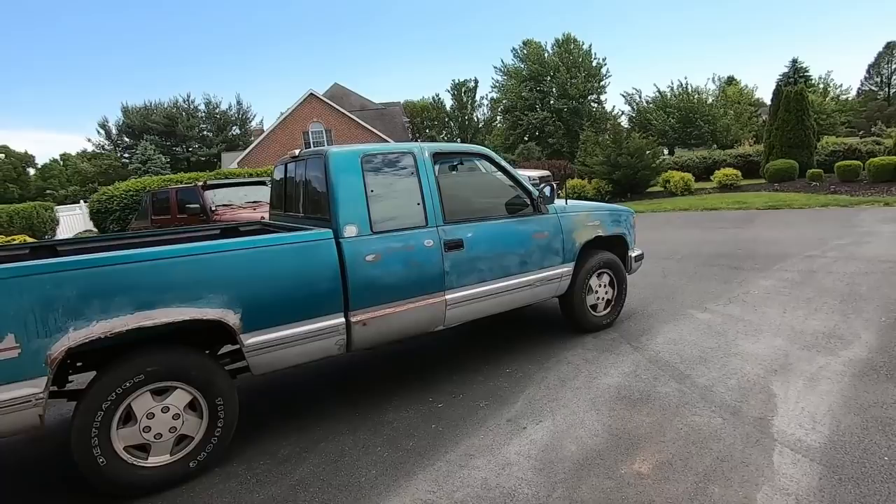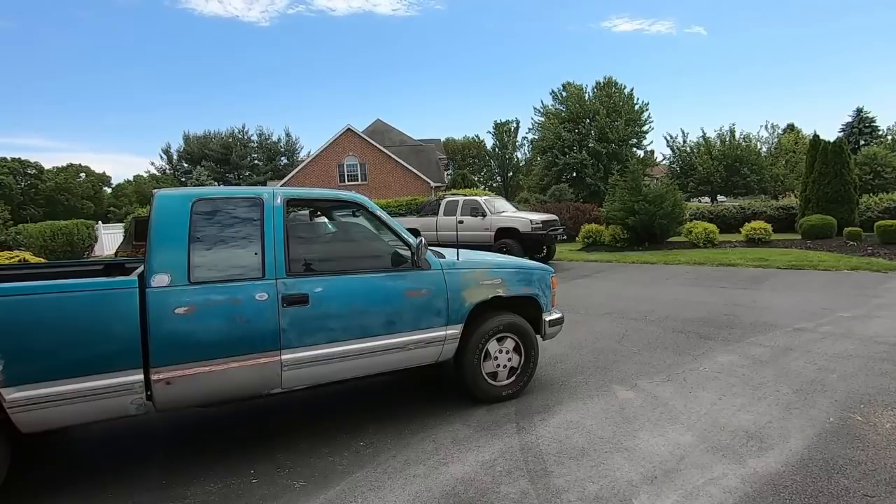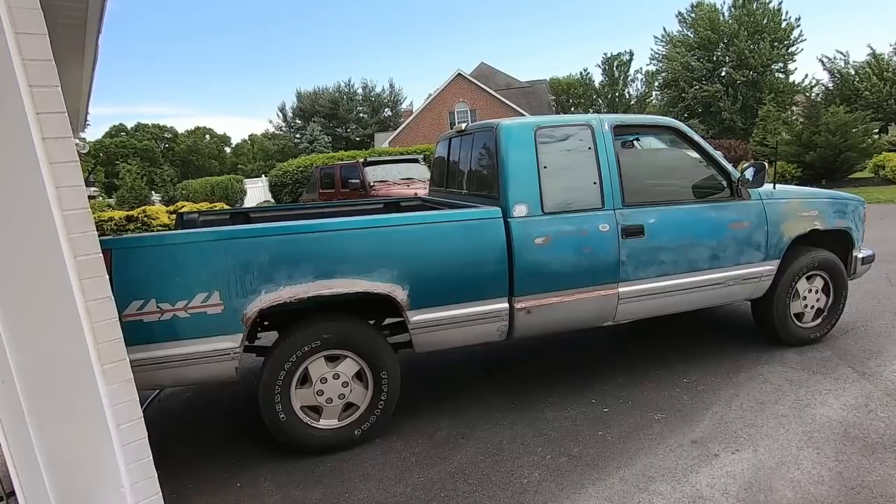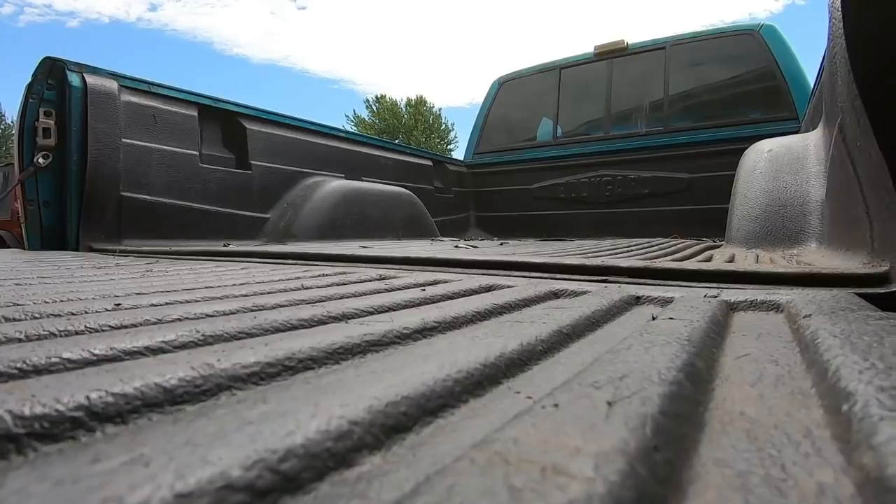A six inch lift might not sound like a whole lot, but remember the big Duramax sitting over there is only a 10 inch lift and it looks that different — a very significant difference over stock. This one at six is going to be a huge difference as well. These trucks especially sit so low from the factory that a six inch lift is really kind of what they all need.